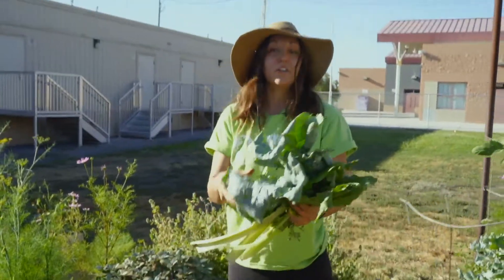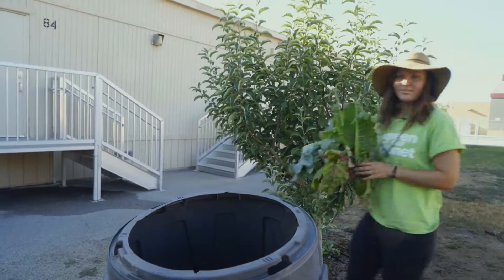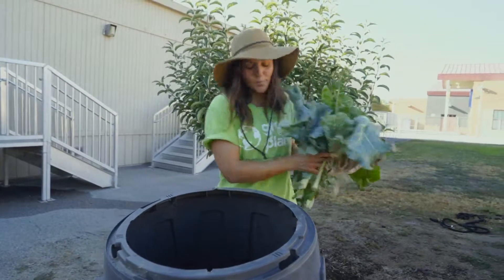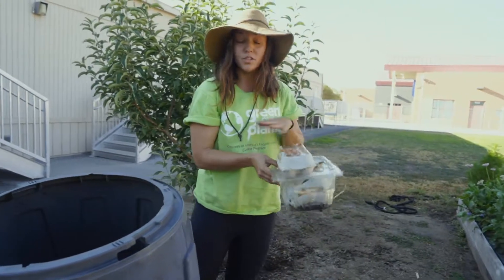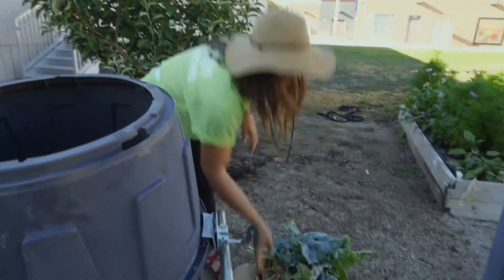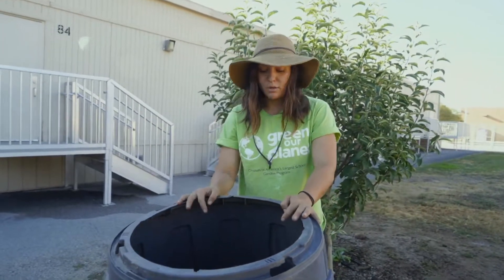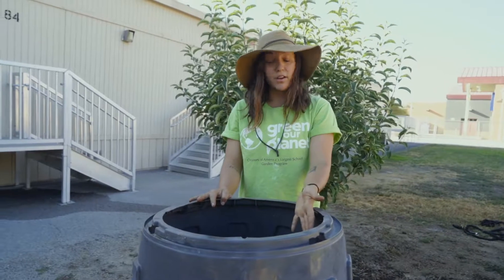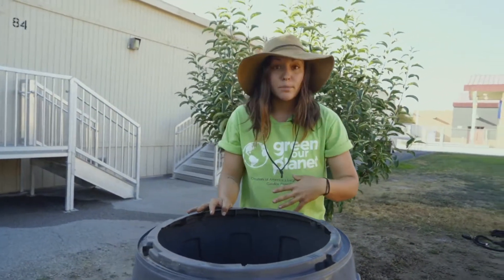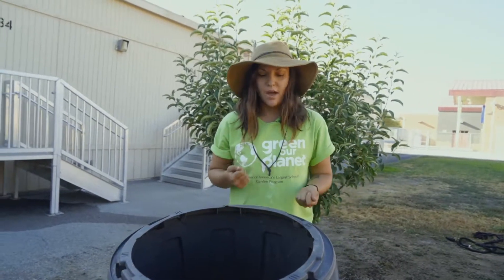I think we have enough material here, so let's head over to the composter. So I have my compostable material, and I also have materials that I brought from home, which we'll talk about in just a little bit. These are our compost tumblers here at Roundy Elementary School. There are many different ways to compost, but this is a very effective way — you throw all of your compostable material inside, add water, and then you essentially tumble it up.